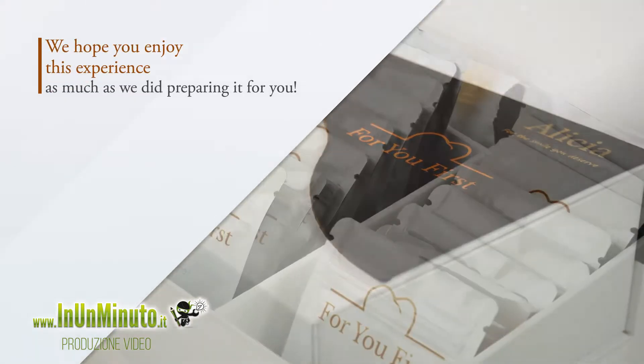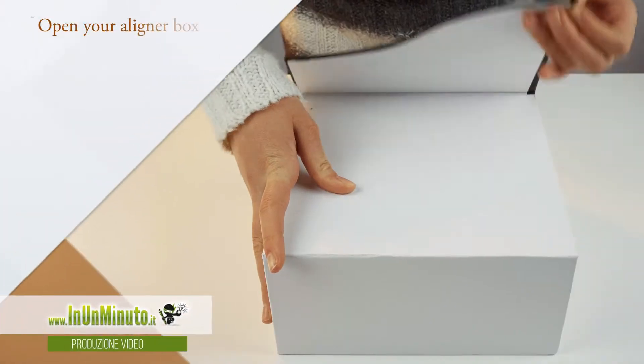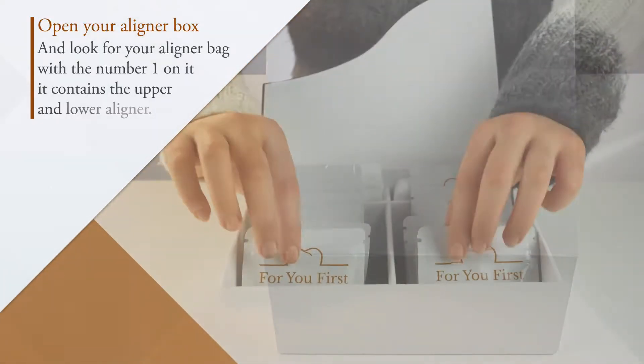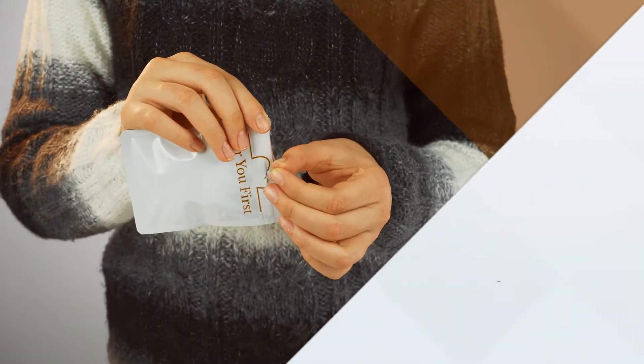We hope you enjoy this experience as much as we did preparing it for you. Open your aligner box and look for your aligner bag with a number one on it. It contains the upper and lower aligner. Unzip the bag.